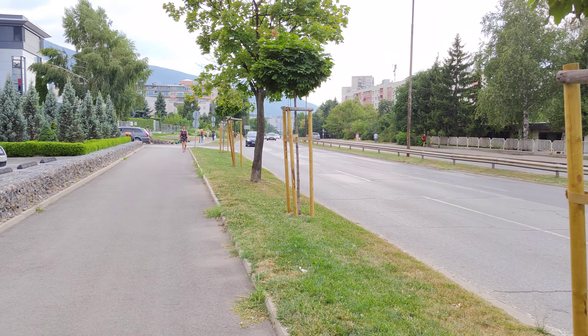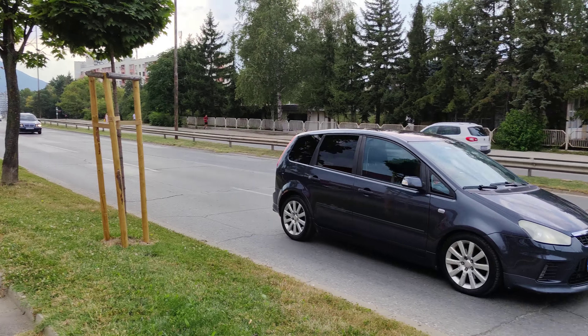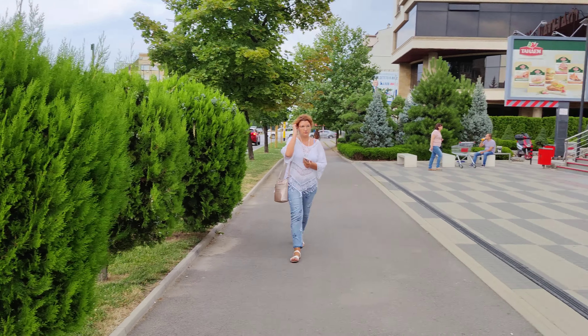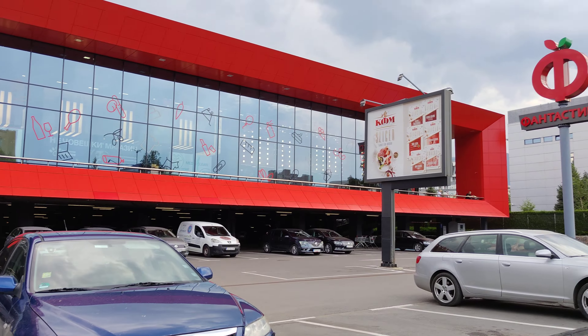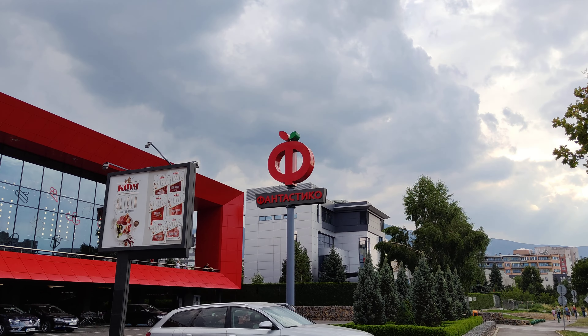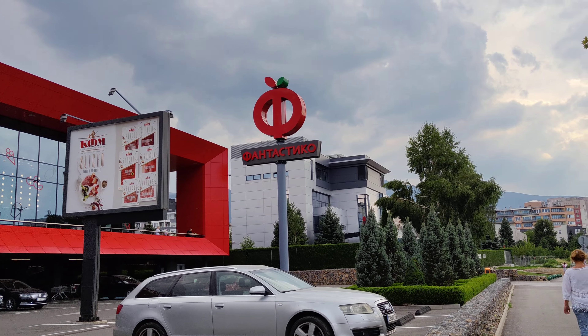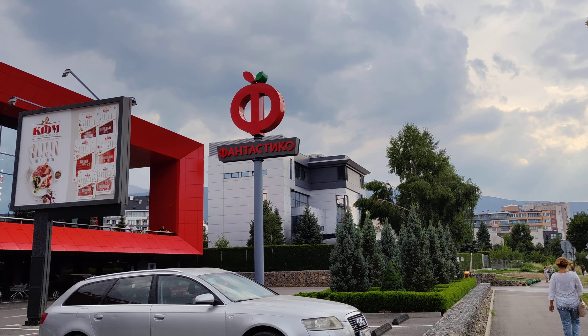The phone seems to autofocus nicely in this mode as well. Let's see if you can zoom in — yes, up to four times, but since this phone doesn't sport a telephoto camera, it's all digital zoom.